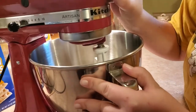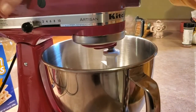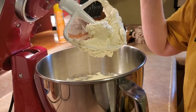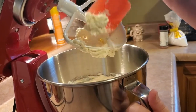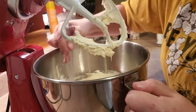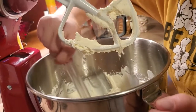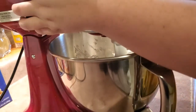I'm turning the mixer on off camera. I'll run it on about speed six to eight for a few minutes. Once it's beaten for a few minutes, I'll scrape the paddle down with a rubber spatula to get all the cream cheese off the sides and let it go another thirty seconds.